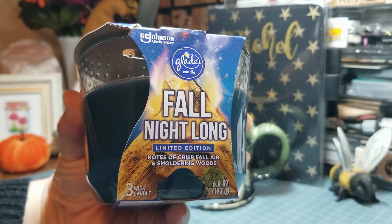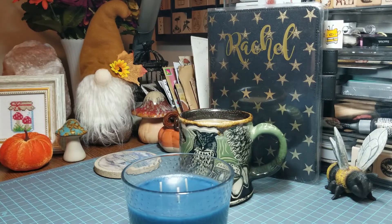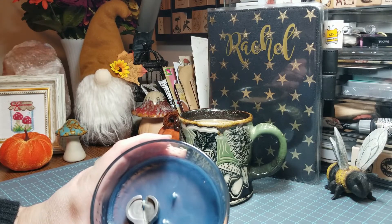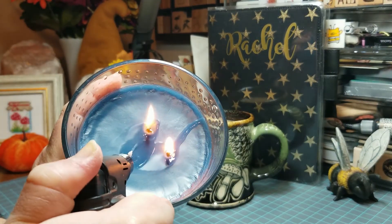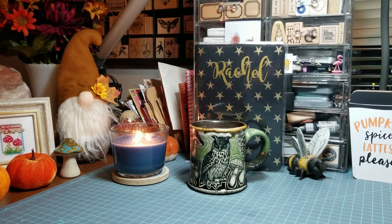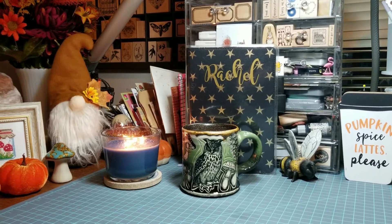Don't you just love candles in the fall? I love this candle. This is Rachel from Sweet Me Paper Co. I'm back with another bullet journal video. Today we'll be setting up my November spread. I'm excited to get started. I've got my coffee and my gorgeous cup from Lisa Alden Art and I am ready to get crafty.